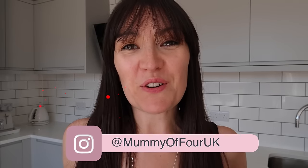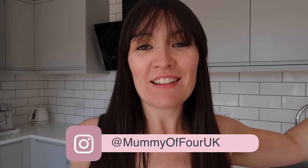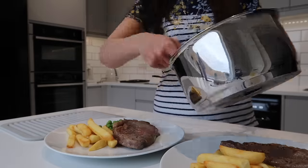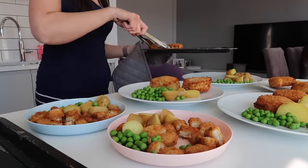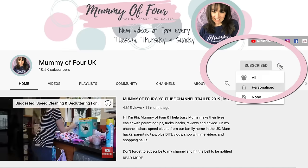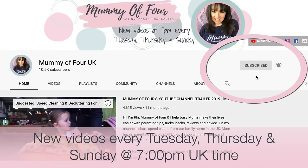Hi, I'm Rhi from mummyoffour.com. Welcome back to my channel and my very first 'what we eat in a week' video. This video I'm going to be sharing with you a week's worth of meal ideas and how we make them work for our large family of six. If you're new here, welcome — please subscribe and hit the bell to be notified when I post new videos every Tuesday, Thursday and Sunday at 7pm. Now let's get on with what we eat in a week.